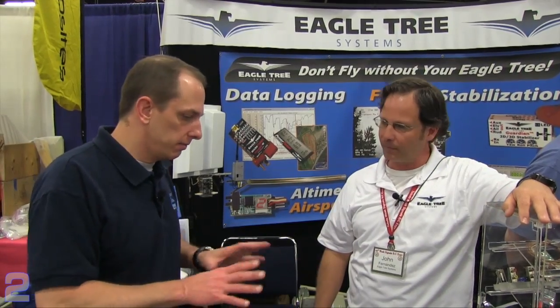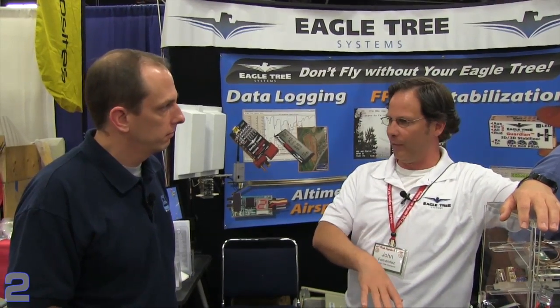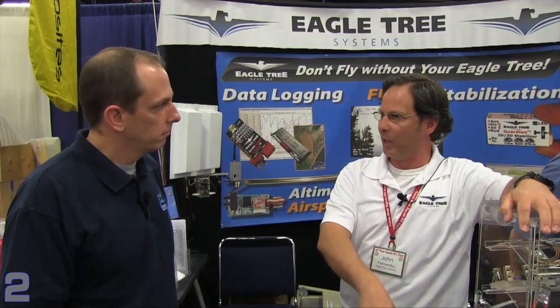The Guardian and Vector are fully available, and information can be found on the eagletreesystems.com website. They also have a Facebook page linked from the website, plus YouTube videos including a full setup video for the Guardian covering installation and tuning, and captured FPV footage from the Vector showing how it looks and performs. Beta testers are still posting information on the RC Groups thread, and there are also many customer videos for the Guardian.